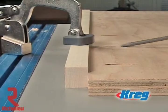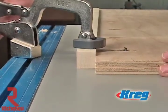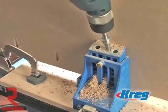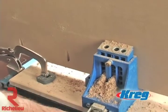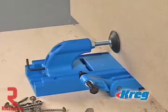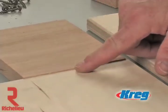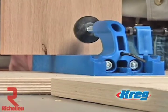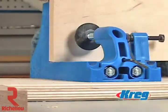Pocket screw joinery is already known as the fastest way to join wood, and the K3 Kreg Jig Master System makes the process even faster. The Master System features a front-mounted clamp handle which allows you to make fast and easy pocket holes without having to walk around your workpiece or ask a friend for help. The handle is positioned directly beneath the drill guide, just inches away from the drill guide openings, making the clamping process nearly effortless. The K3's clamp also automatically compensates for small variations in your project stock. Thanks to the heavy spring-loaded clamp, there's no need to set and reset when working with similar but slightly different material thicknesses. Just set it once and work all day.